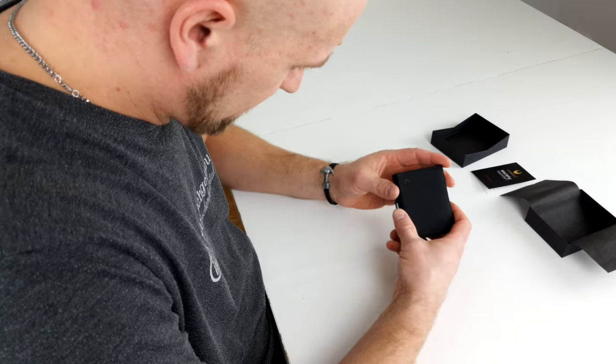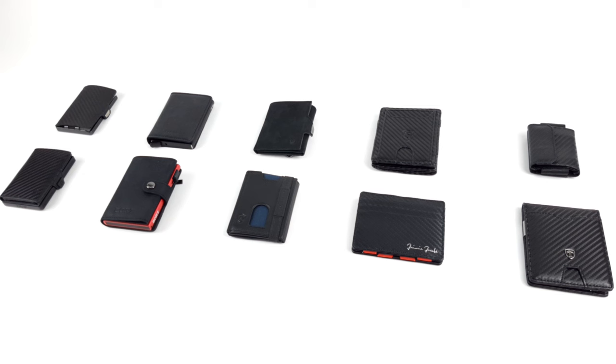We have reviewed 10 of the most popular models, and you'll get all the information and results here in this video. So just stay tuned.